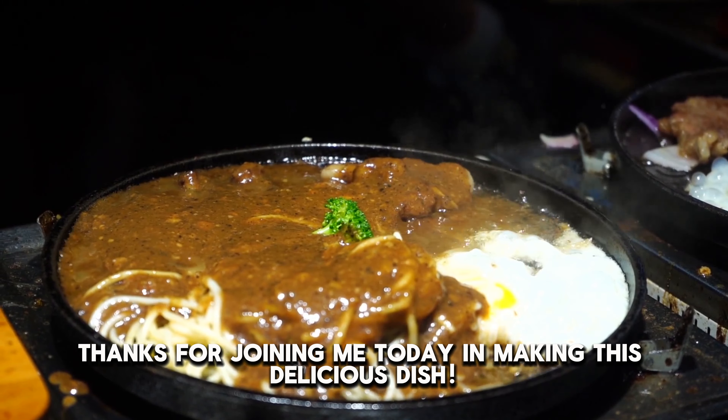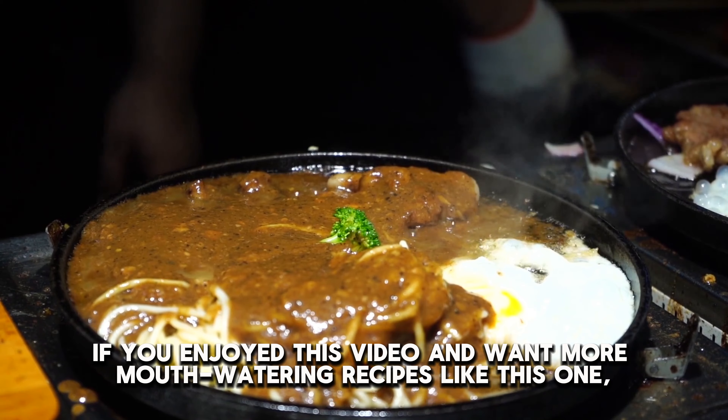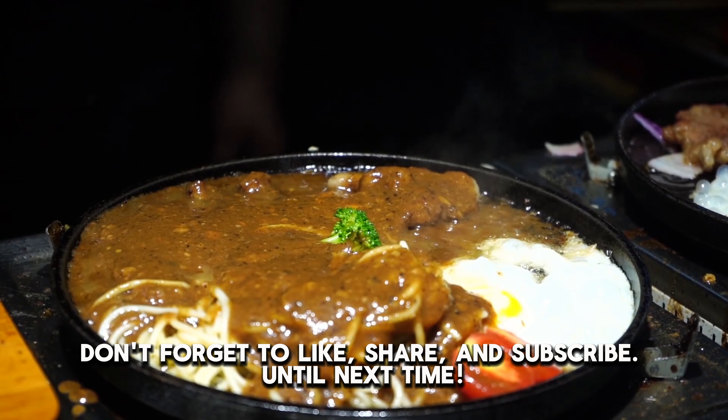Thanks for joining me today and making this delicious dish. If you enjoyed this video and want more mouth-watering recipes like this one, don't forget to like, share, and subscribe. Until next time.